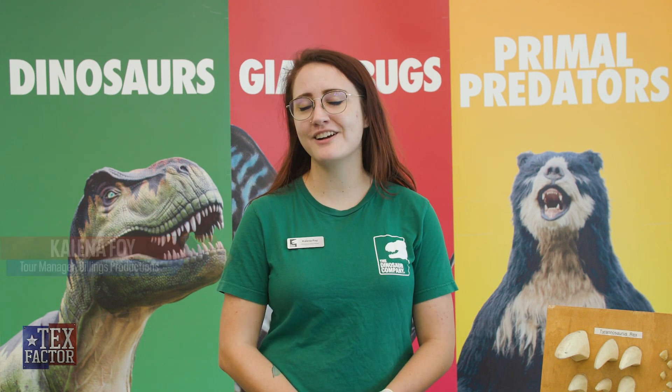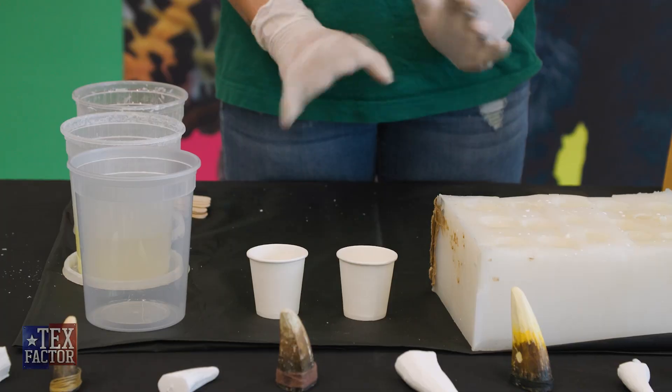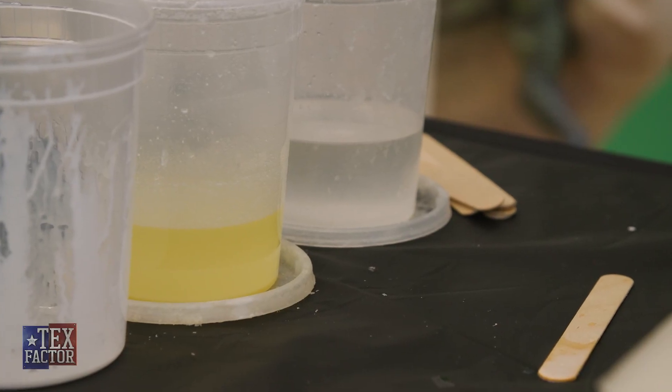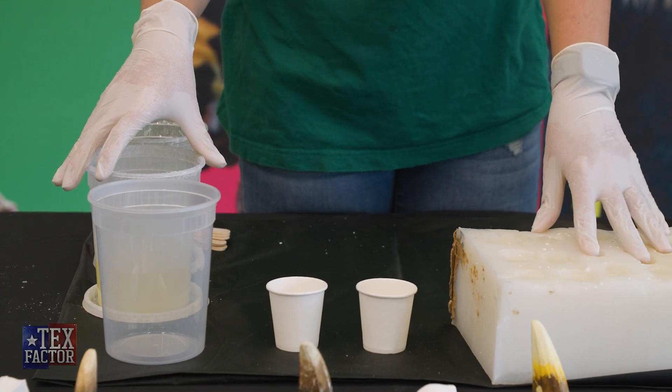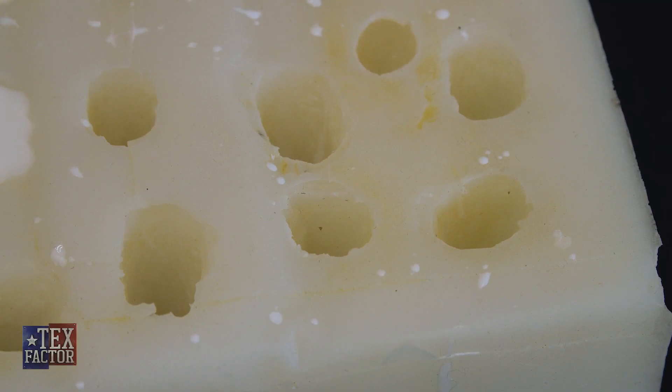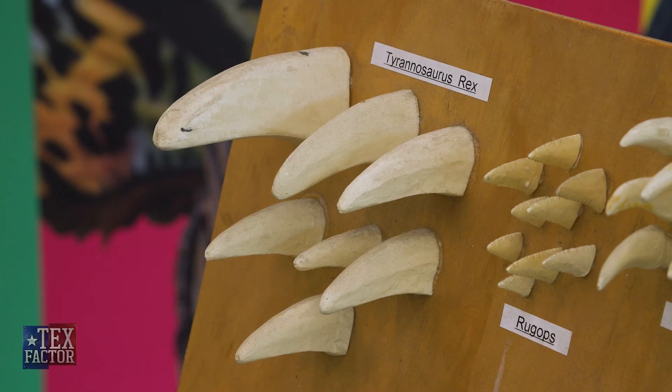My name is Kalina Foy. I work here at the Dinosaur Company and today I'm going to be showing you how we make our dinosaur teeth and how we keep them so realistic. Here we have a two-part resin — this is what we use to make our dinosaur teeth — and then here we have our mold. This is a silicone mold that we made off of real T-Rex fossils, so it's going to be the real shape of a T-Rex tooth.